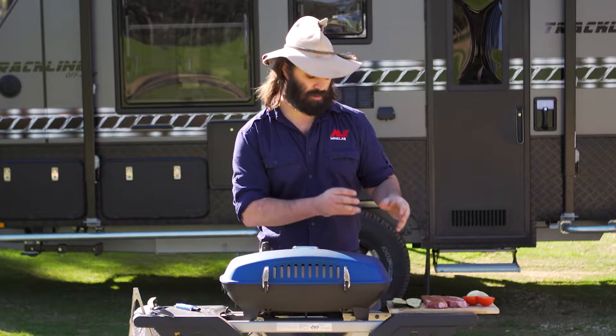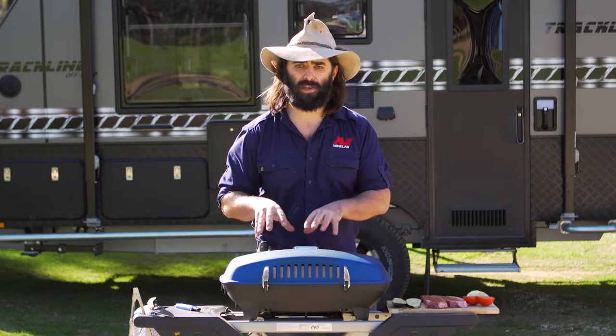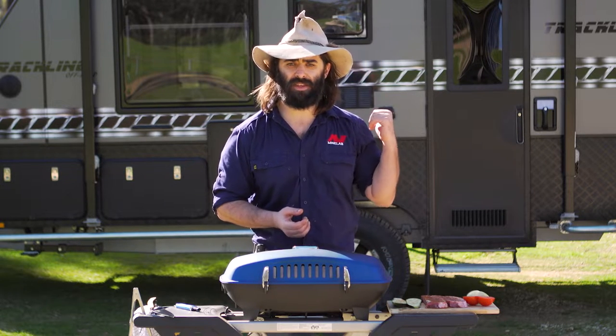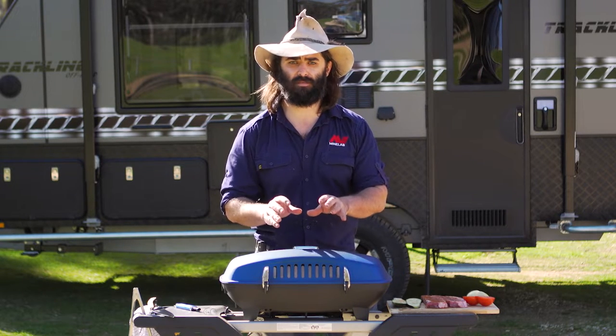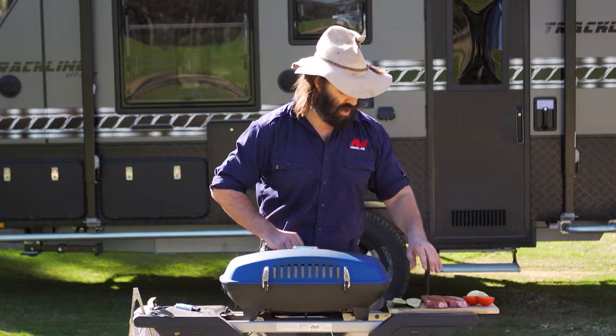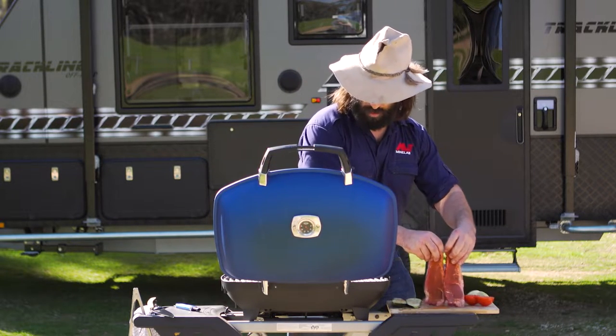So I've got some nice porterhouse here with some Smokey Q rub. Got some nice grilled vegetables we're going to be doing as well. Got some damper that's in the coals — so that's flour, water and butter. Nice and simple. Little bit of salt and pepper if you want. And it's straightforward — just taking the lid up and putting these beautiful babies straight on this.